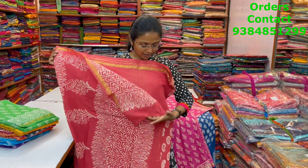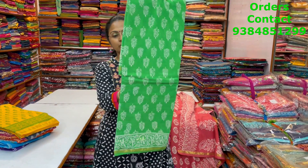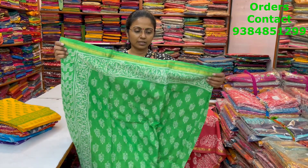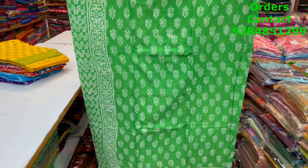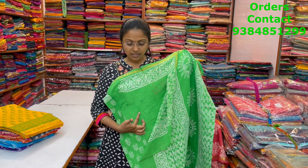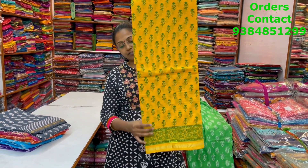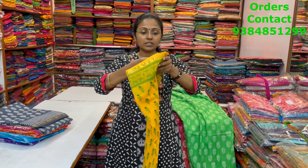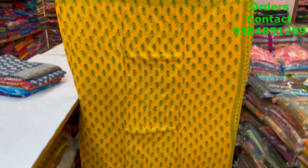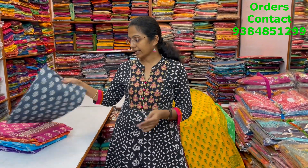The next color in the same pattern is a pretty green — beautiful with small zari border. This is the body of the sari, the pallu is this, the blouse is a plain blouse. The next color is a lovely yellow with green combination, with beautiful block print. This is the body of the sari, the pallu is this, and the blouse is a plain blouse.